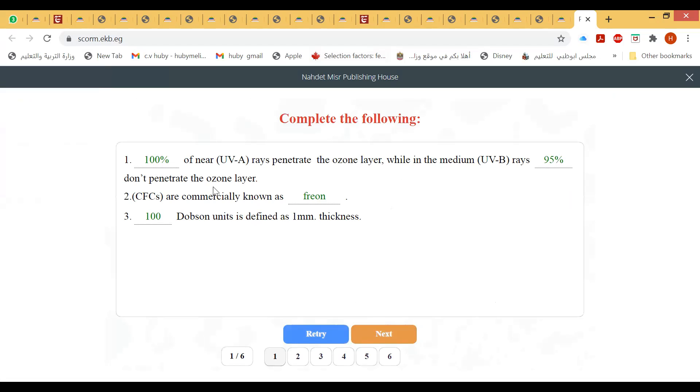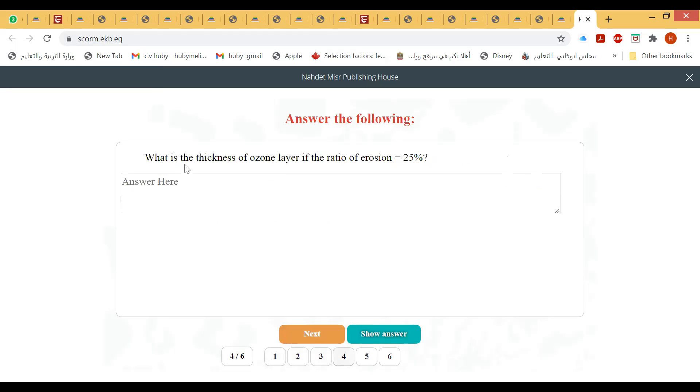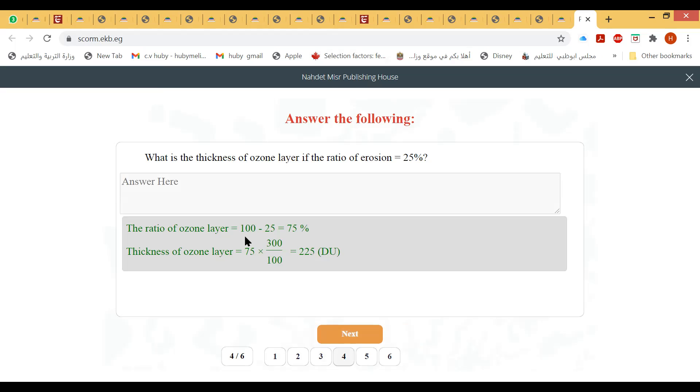CFCs are commercially known as freon. One dobson unit is defined as one millimeter thickness at 100 dobson. When an oxygen gas molecule absorbs ultraviolet radiation, it splits into two free oxygen atoms — not three. The thickness of the ozone layer compressed to normal pressure and 0°C is 3 millimeters. The ratio of ozone layer erosion being 25% means 75% thickness remains: 75% × 300 = 225 dobson units.